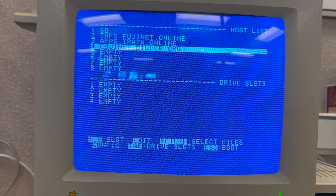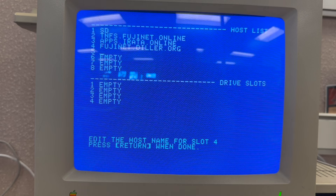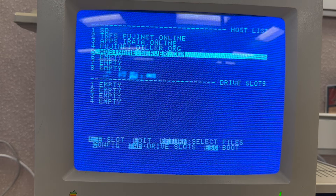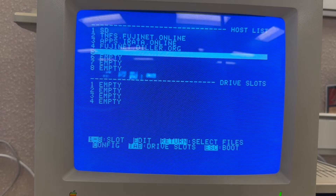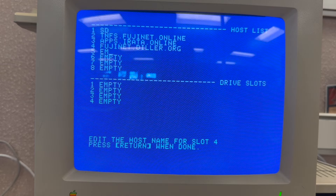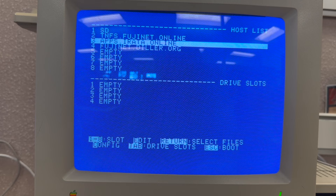I'm going to go to apps.irata.online. If you don't have this in your Fujinet, you can hit E for edit and type in the host name. That one was a placeholder, so I'll delete it and go back to apps.irata.online, which was pre-configured on my card.